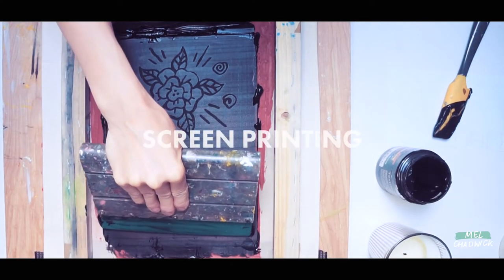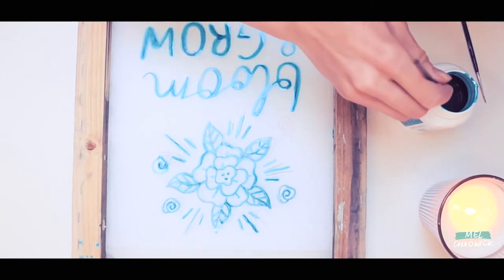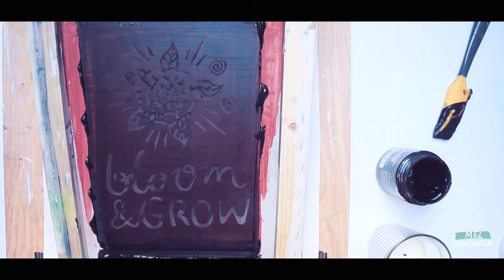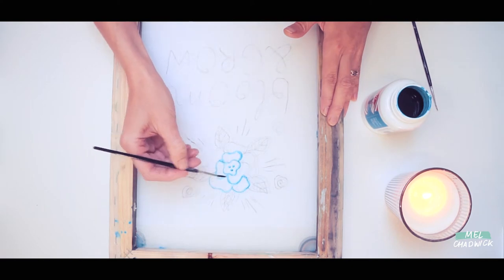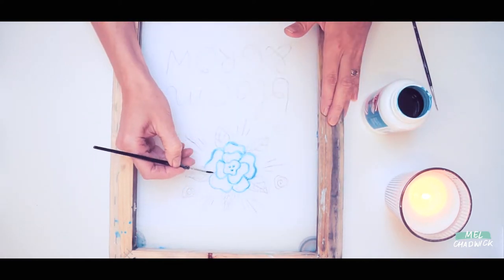In today's workshop we will be screen printing a design that you will be able to print onto fabric. We'll be using screen drawing fluid to draw your design onto a screen, covering with screen filler, and then we will print directly onto our fabric. I'll be using a cotton tote bag and printing the design straight onto the fabric. This is an easy screen printing method, especially if you don't have access to a computer or a screen printing studio. You'll be able to create this screen right in your home and the whole process should take a few hours.